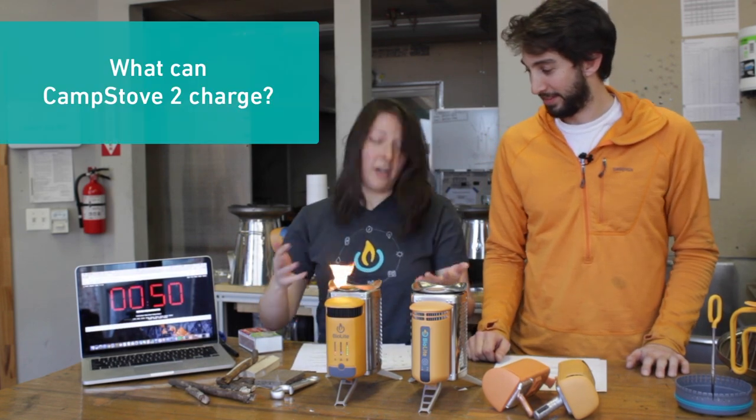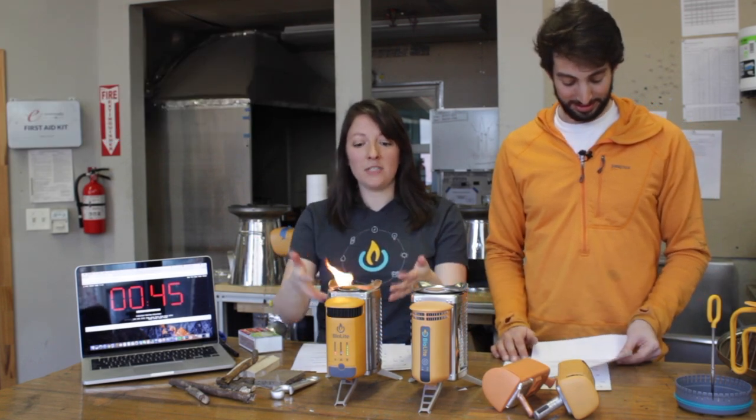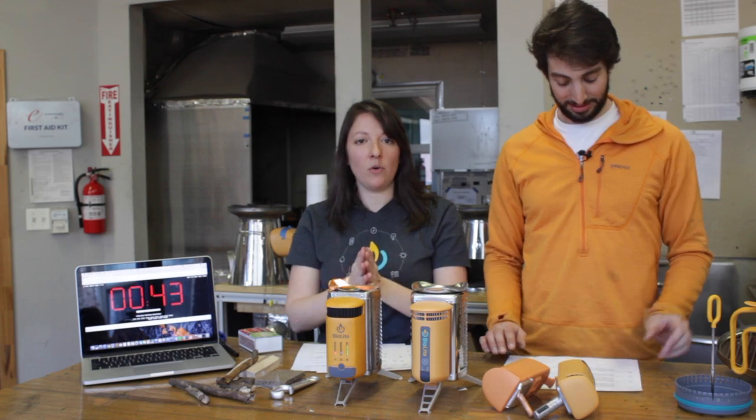Number eight: what can I charge? You can charge GoPros, cameras, GPS, headlamps, and more. If you're using real-time fire, it's going to be equivalent to plugging it into the port on your laptop.